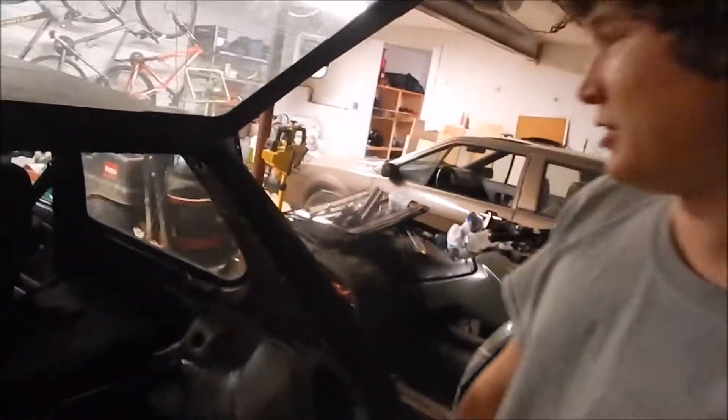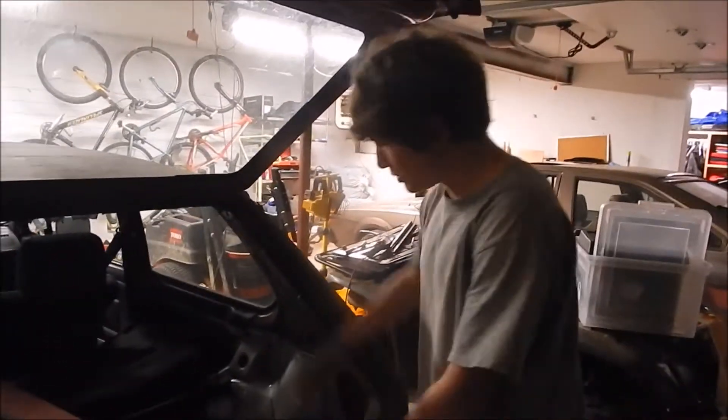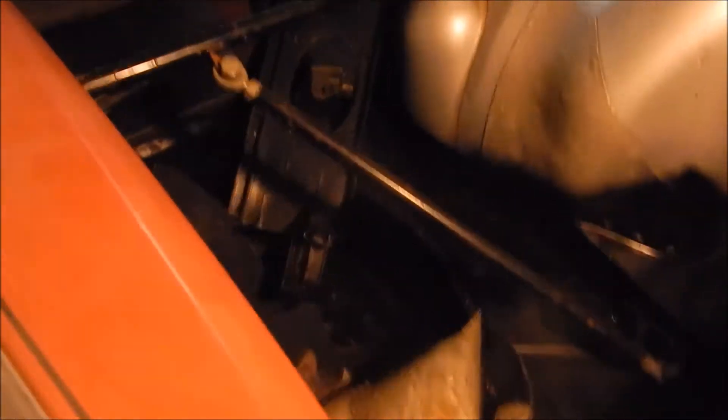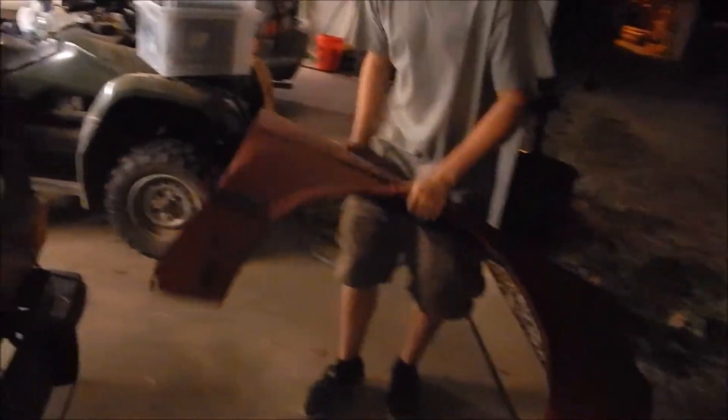The guy who had it before me was trying to build this thing into like a race car, so pretty much everything from the front seats back is just completely stripped. And this here is just a quarter panel that the guy gave me for free because the one in the front is damaged.